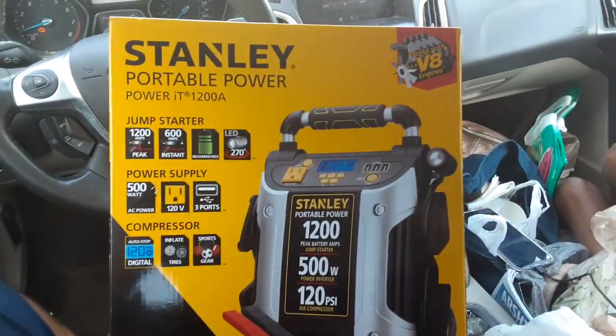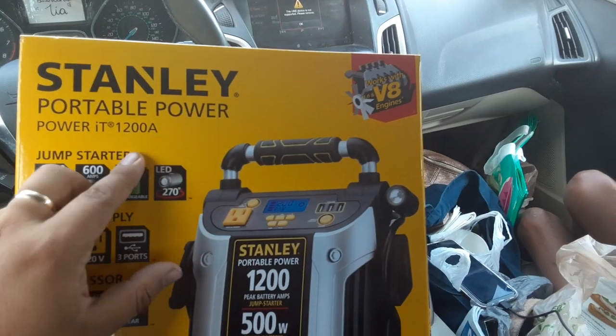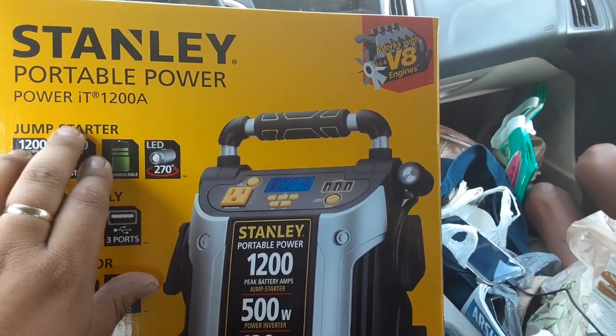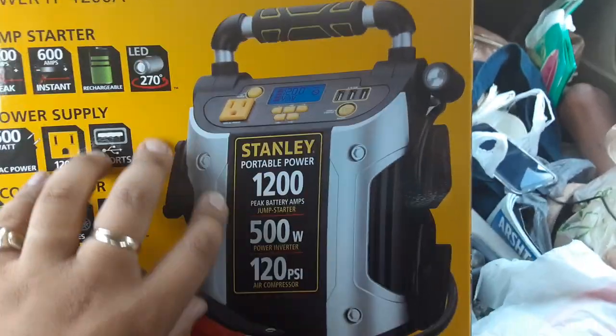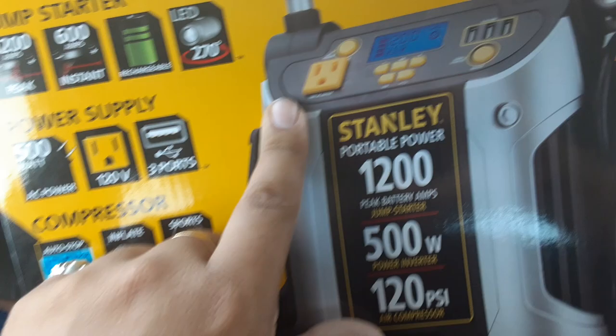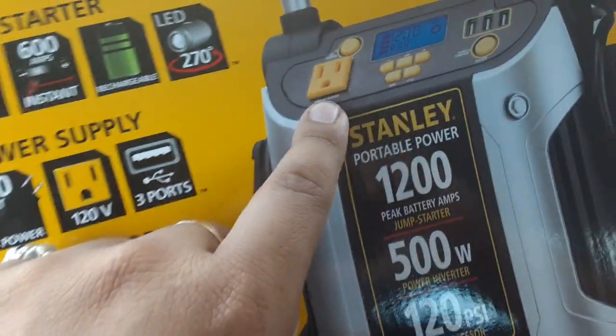What is up guys, the boy Jerry J33 back at it again. No Stanley Portal Power at 1200A — dude, this is the most legit power bank. Look, it's here!